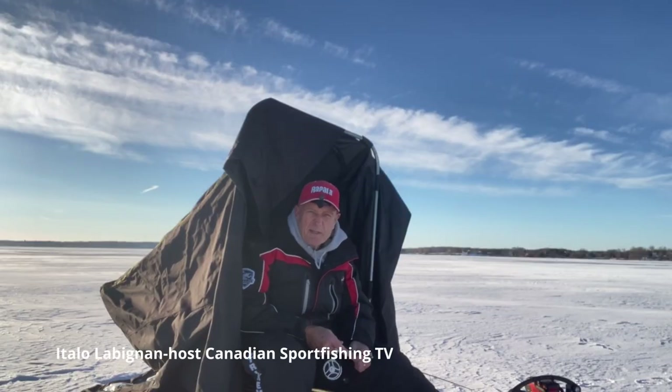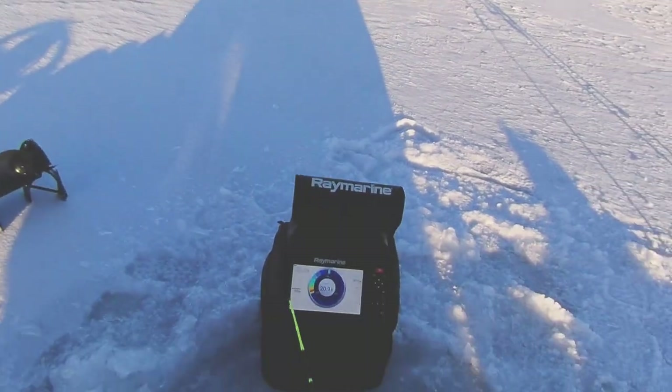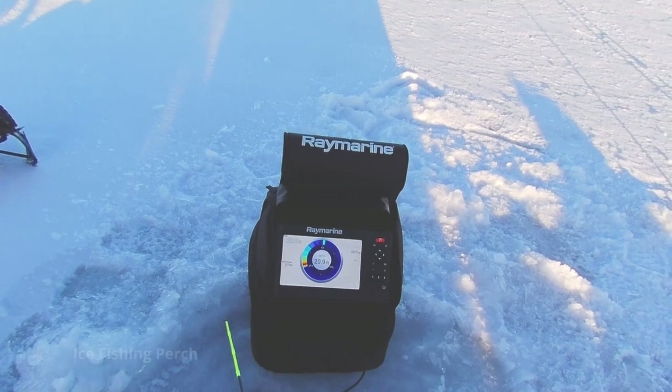You know, it's been such a mild winter that we've had a hard time finding safe ice. This is my first time out here and I am experimenting with some new gear.